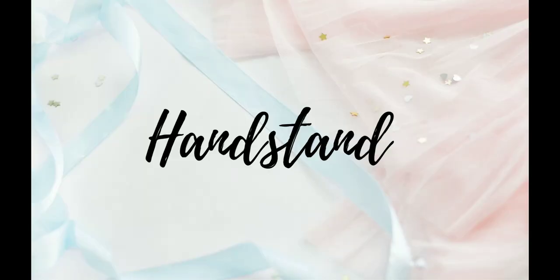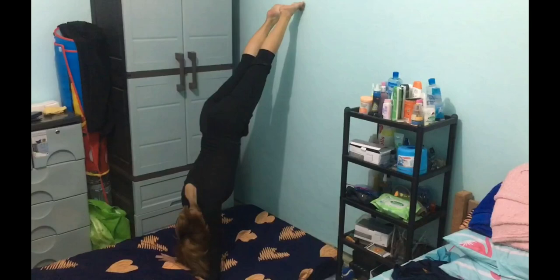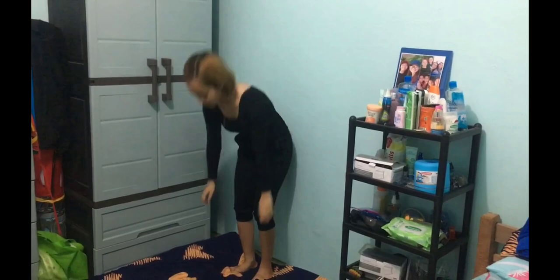Handstand. You can use the wall in handstand for beginners. First, spread your fingers and press your palms flat on the ground. Walk your feet up the wall until your legs are parallel to the floor. This will center your hips over your body.